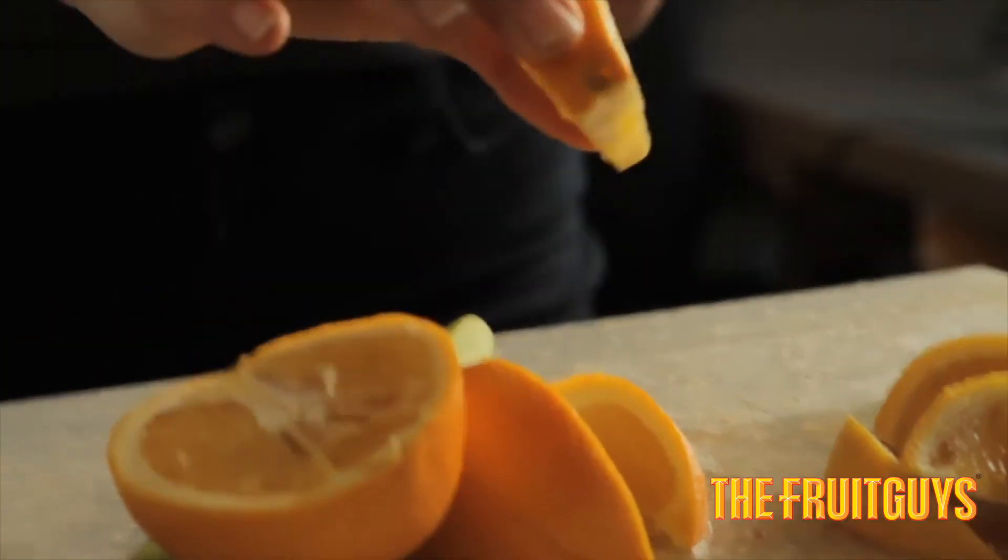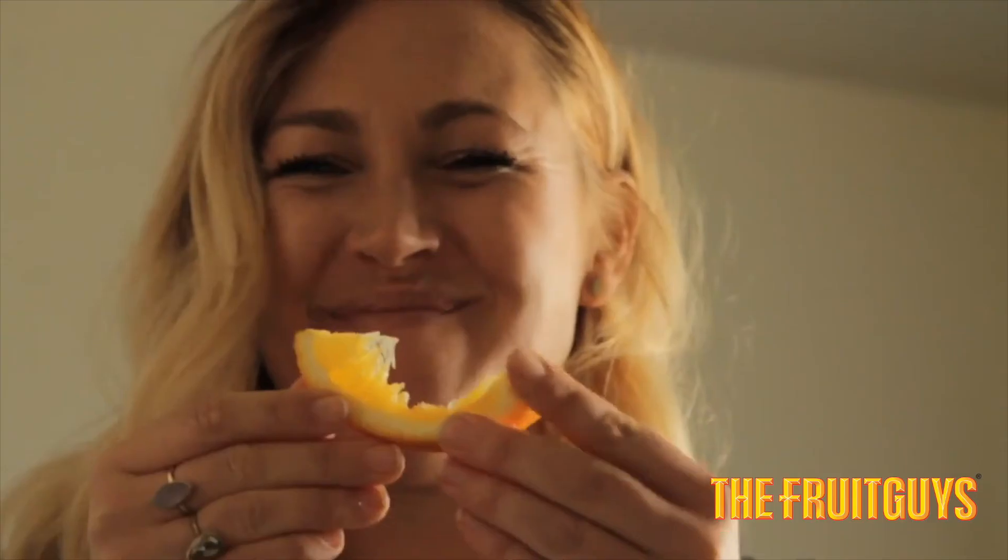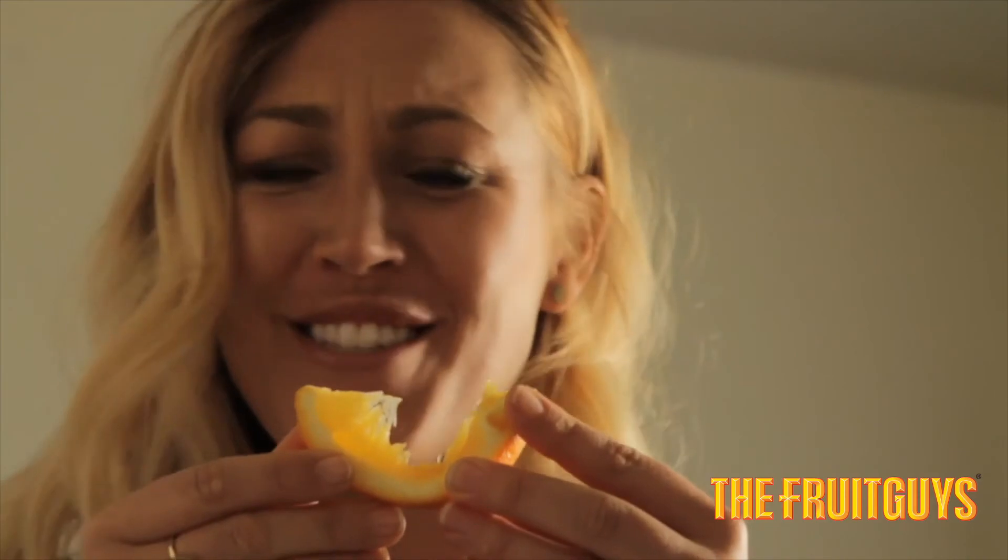Don't be deterred if you see a little tinge of green on oranges. It's caused by chlorophyll to help protect the oranges from sunburn.